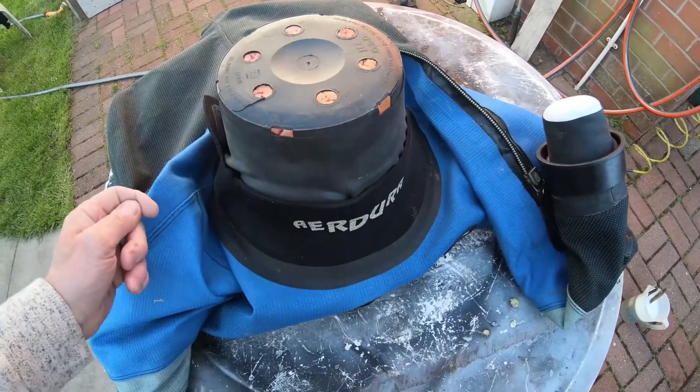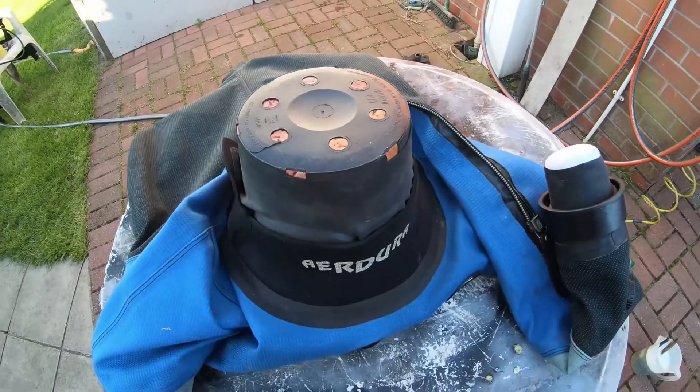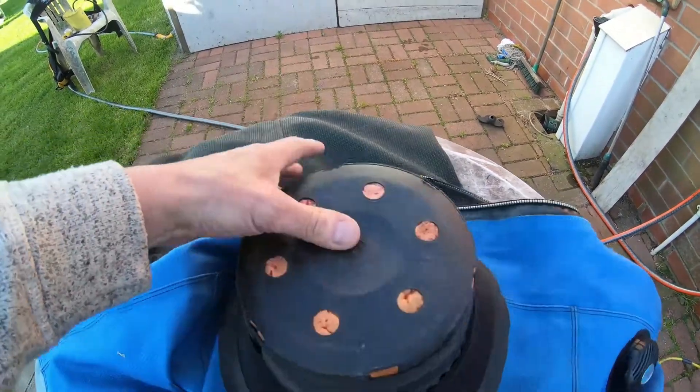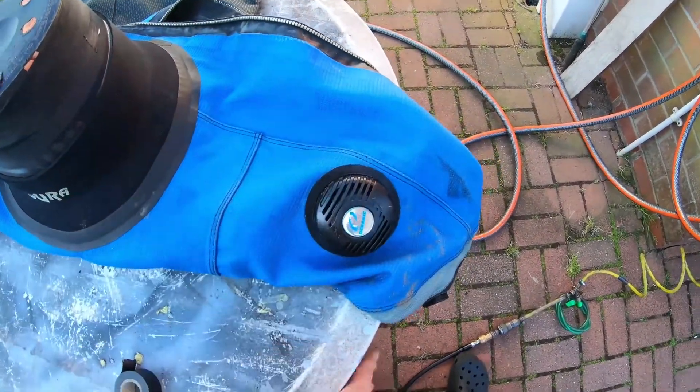Because when you come to take it off, sometimes you can tear the latex. So go a couple of times around, back to front. You can see the tape is now on and the sticky side is out.